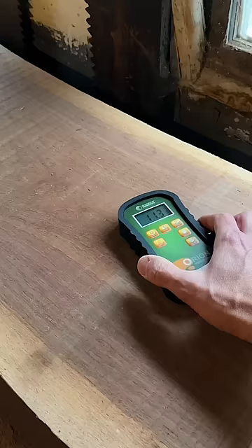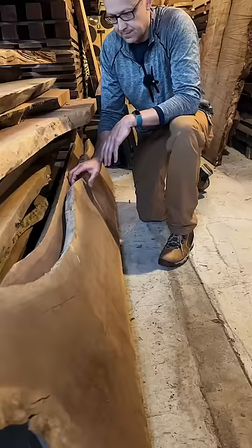The first thing I check is moisture content. I want somewhere between 10 to 14 percent, as it will drop to 8 to 10 percent once it acclimates in my shop.